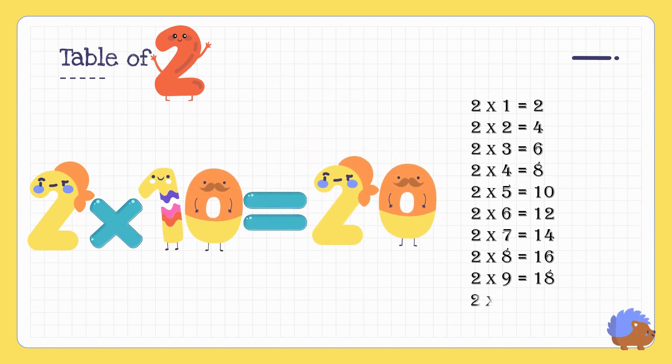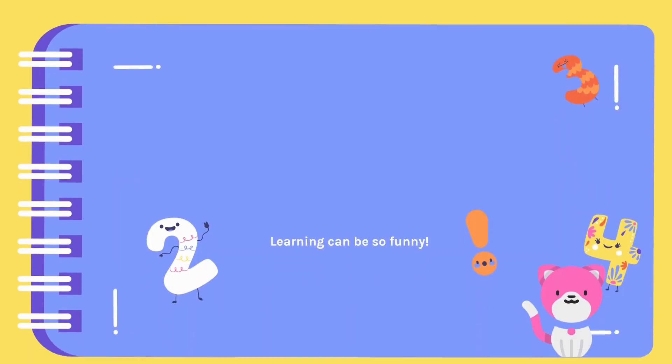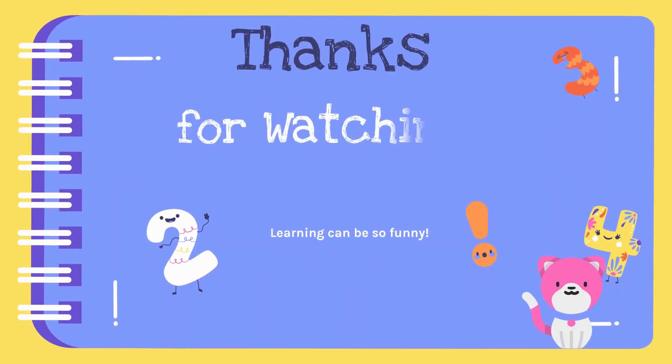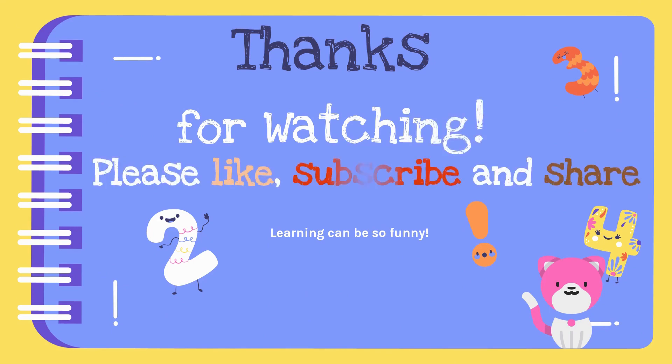Hope you learnt the tables of one and two. Thanks for watching! If you like this video, please subscribe to the channel and share with your friends.